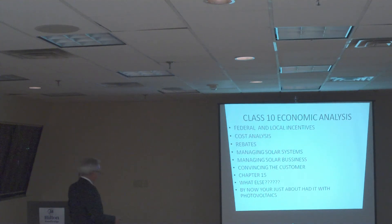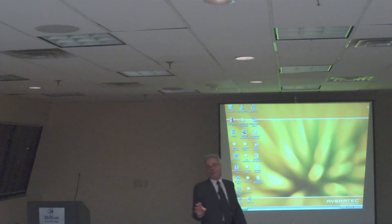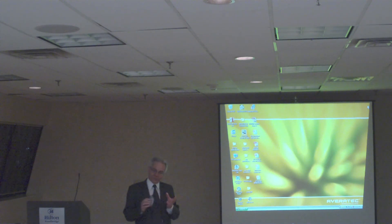By that time, if you've just about had it with the technical side, you might come up here. I wish when I come back for the 10th class, this room would be as full as it is now. Any questions so far? I'm going to cover now a little bit about renewable energy.